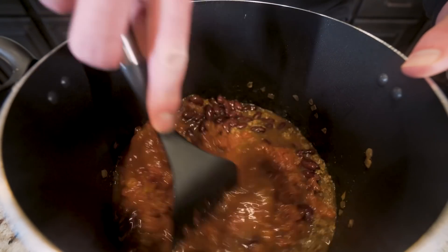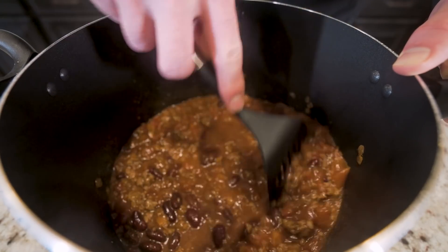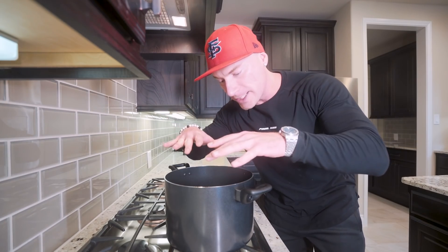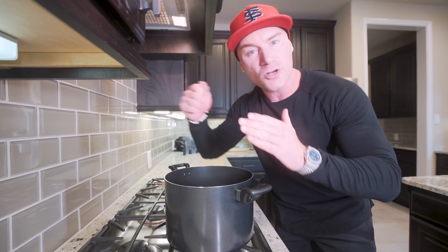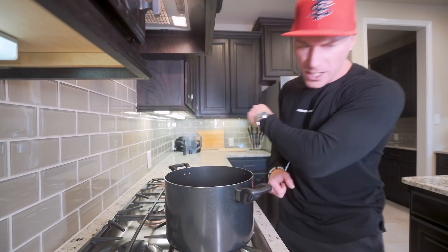We're going to go in and stir everything up — you might notice it looks a little soupy, but don't worry, there's still some magic to be had. We've got all our chili built in the pot, back on the stove set to high heat. We want to bring it to a boil, keep stirring while that's happening, then drop the heat to medium-low and let it simmer for about 20 to 25 minutes. That's going to thicken it up and give it the consistency we want.